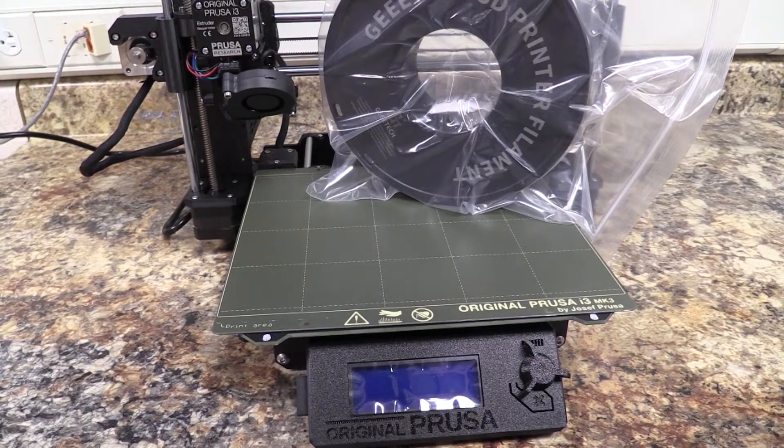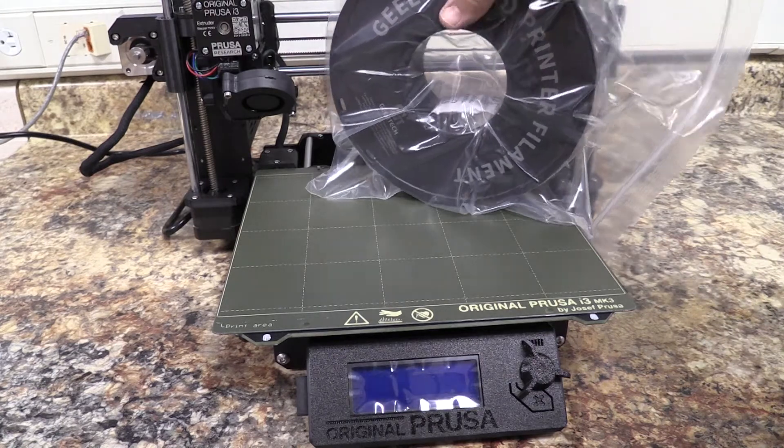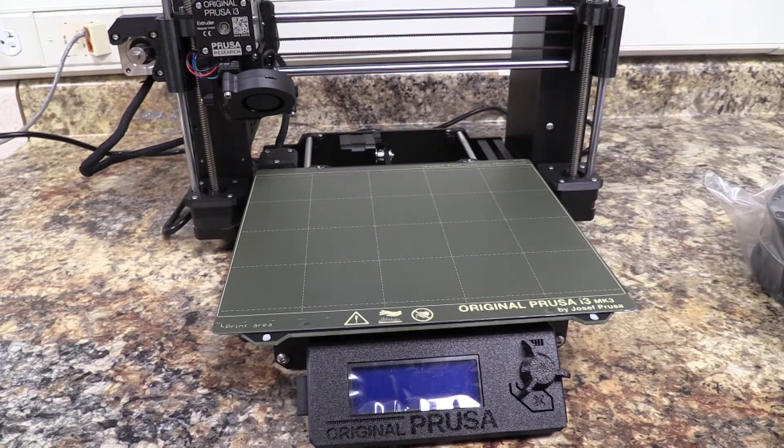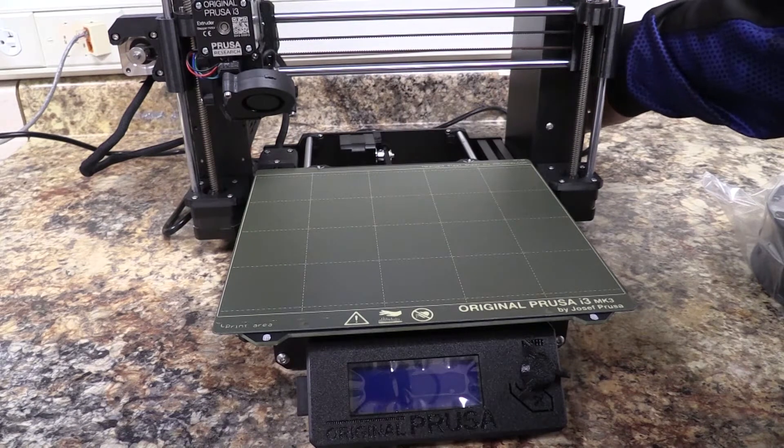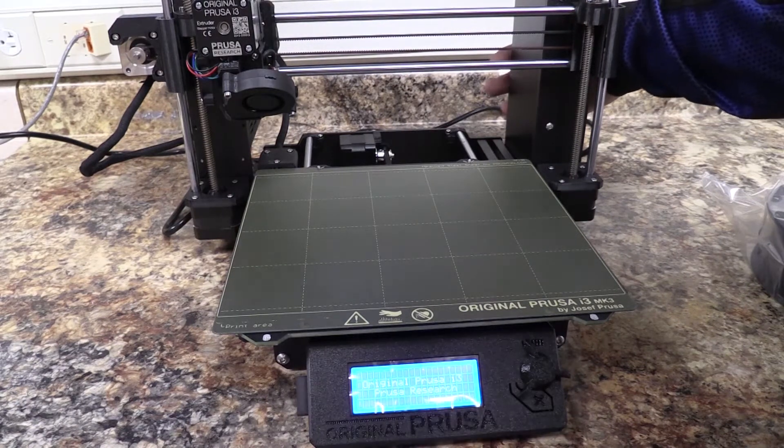Welcome to today's video segment where we will be changing out the filament for our Prusa i3 printers. We're going to want to turn the printer on if it is not already. The location for the printer power is on the back side here by my finger.